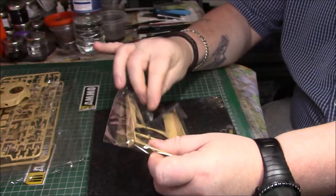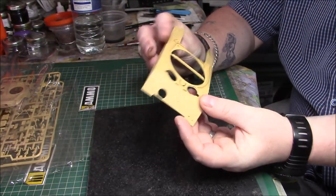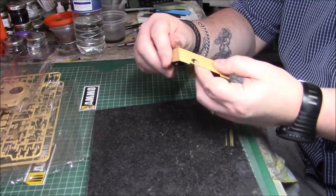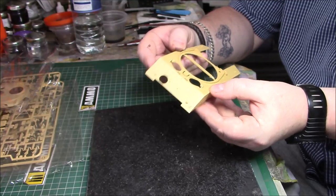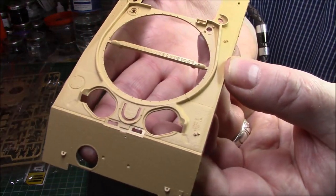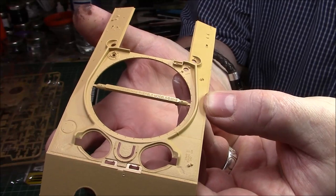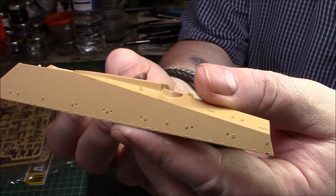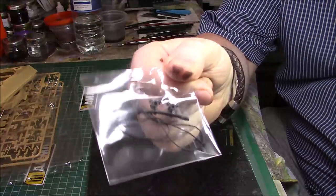Then we have the hull tub. It's got that cast texture on the front, and the rolled steel on the front of it. Lovely weld seams - and the weld seams are actually raised as well, which is correct; they're not sunken. Really nice detail. The cast texture is really nice and you've got the rolled steel on the front and sides.